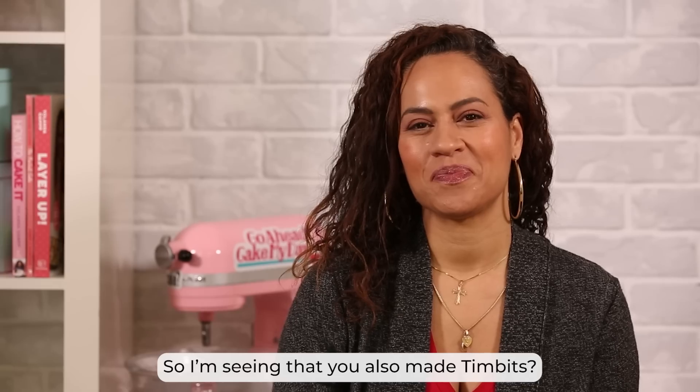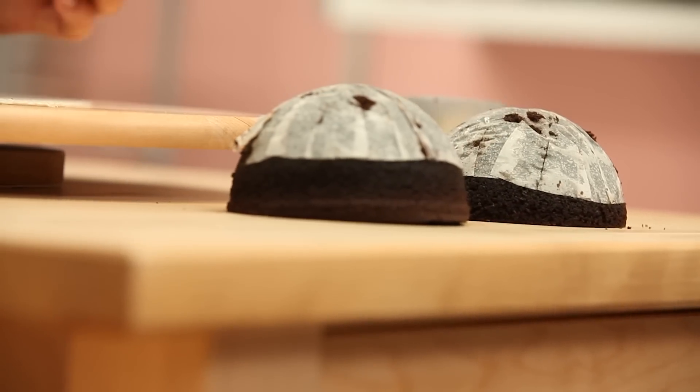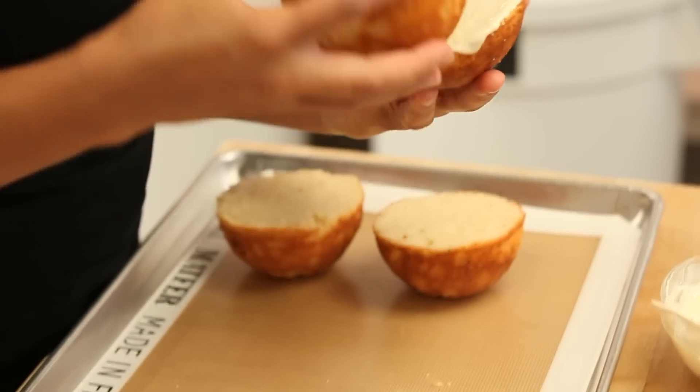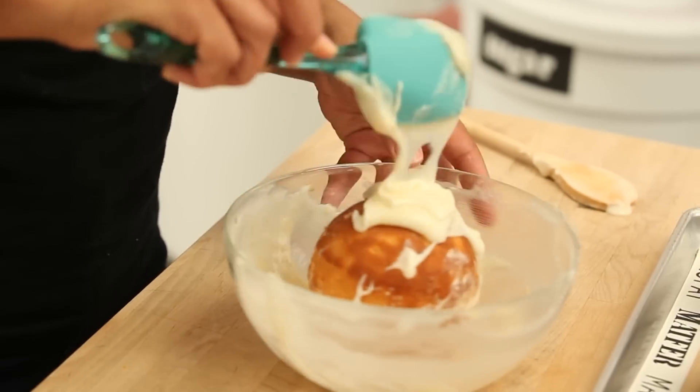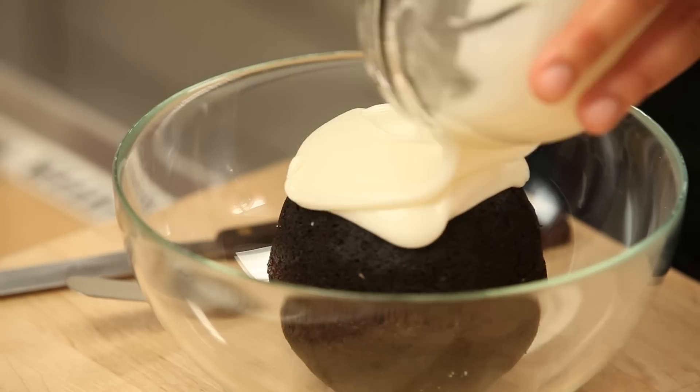I also made Timbits — in America they call them donut holes. I just made little half-sphere cakes that together form a ball, and I filled them and glued them together. I had a lot of fun. Timbits come in different flavors — some are just glazed, some are rolled in coconut, some are rolled in sprinkles.